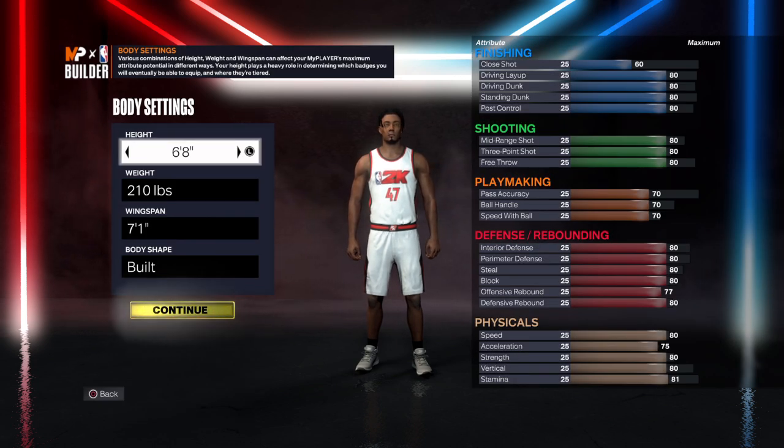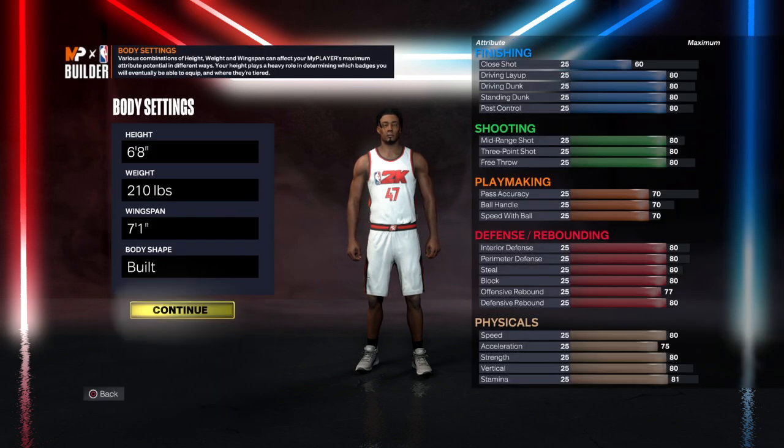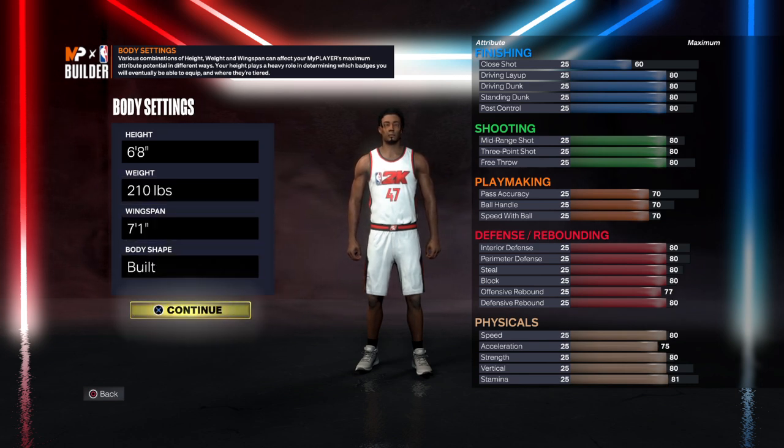Today we're in the shooting guard position. Go 6'8", 210 on the weight, 7'1" wingspan — don't matter the body shape, alright?